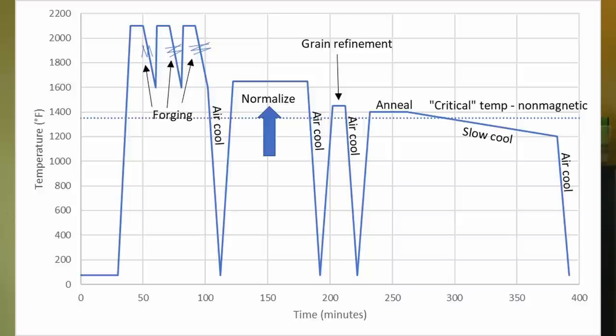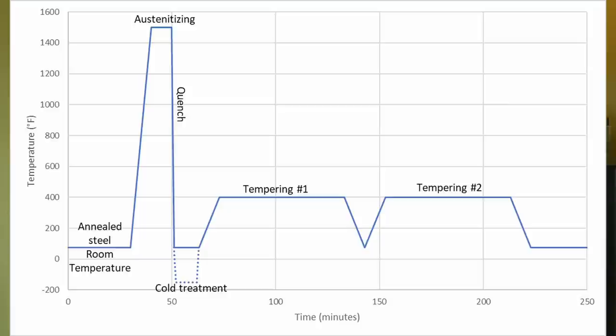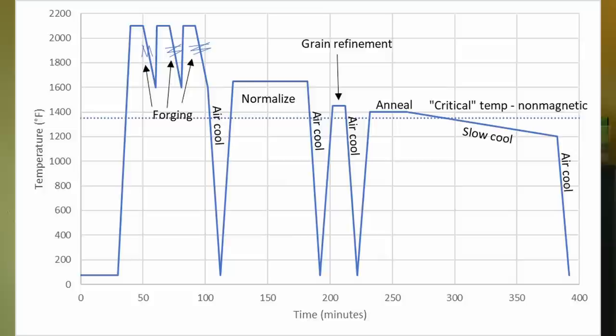My preferred method is to perform a normalize and anneal, though there are quite a few methods out there. The steel also comes annealed from the steel supplier, so this is the point at which all steps are performed by both bladesmiths and stock removal knife makers. The steel is then austenitized, quenched in oil to achieve a high hardness martensite microstructure, and then tempered to improve toughness at the expense of a bit of hardness.